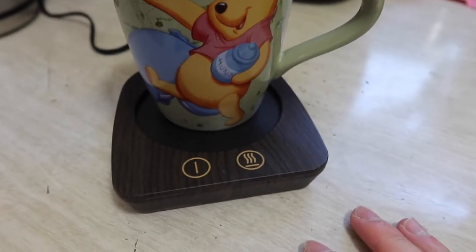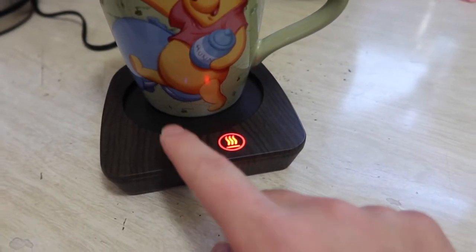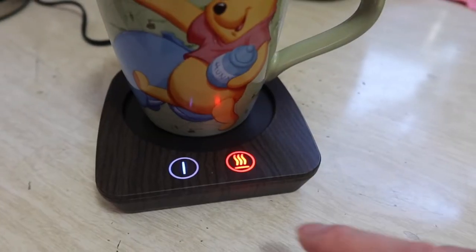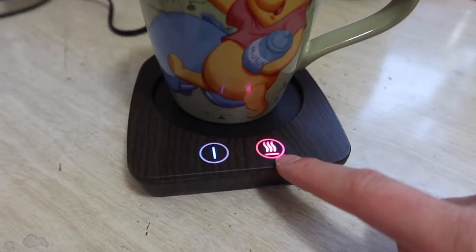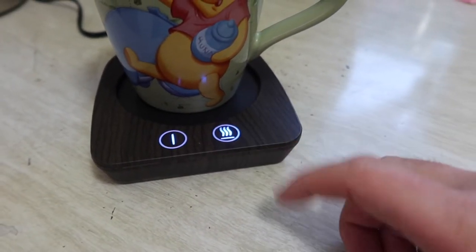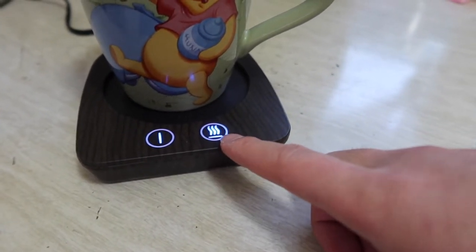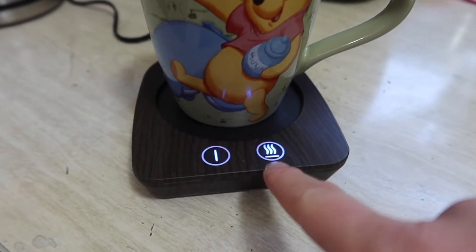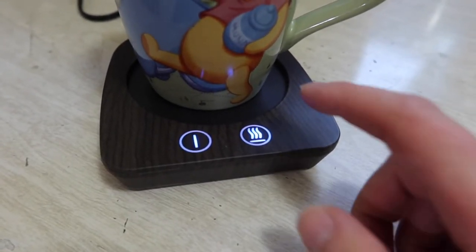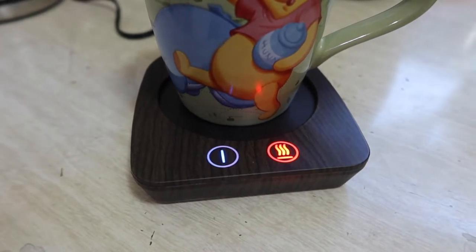The only way to find out if it's actually worth it is to try it out. We've got the product plugged in — pressing this button turns it on in high mode. Clicking again changes it to medium, shown by a purple color, and pressing once more switches to low, shown by a blue color. So depending on how warm you want your drink, that's how you determine which setting to use.